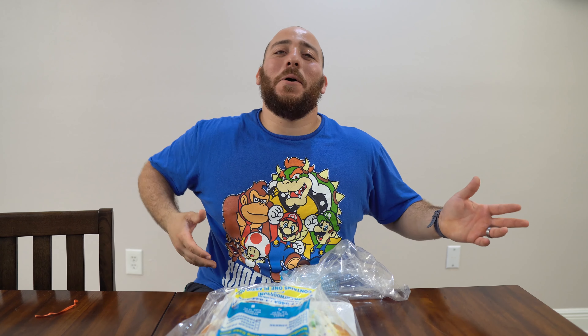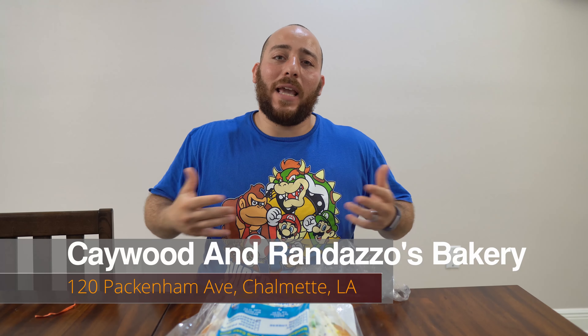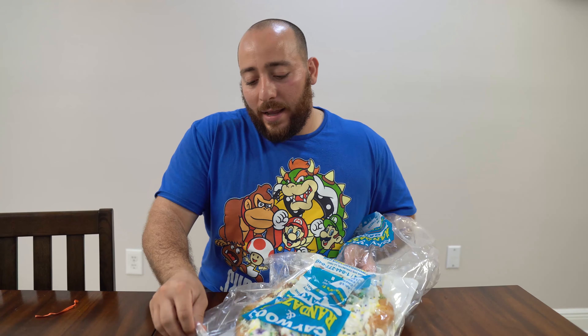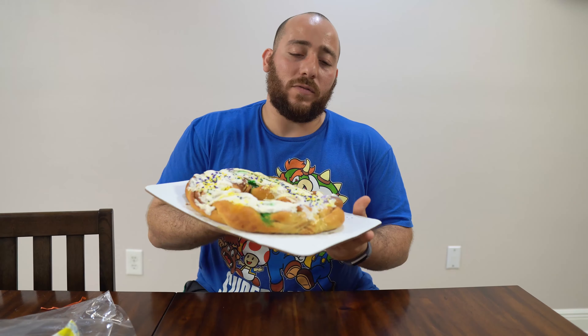Alright guys, so today up on the list is K-Wood and Randazzo's King Cake from K-Wood and Randazzo Bakery. I know you know the Randazzos — they got a whole bunch of family feuds goin' on, and each one took their own version of the recipe. Well, here's the K-Wood Randazzo version of the recipe.